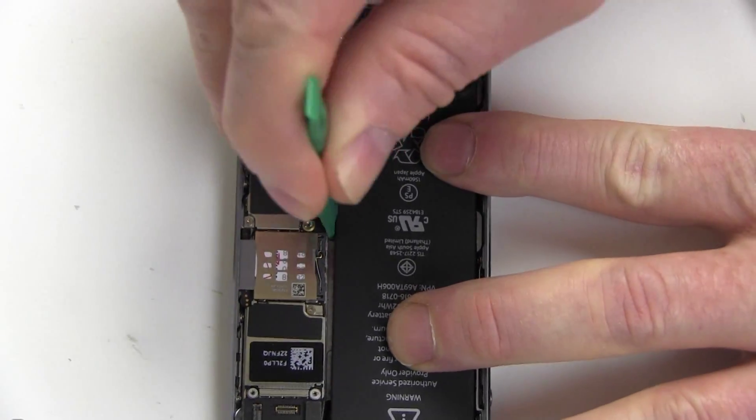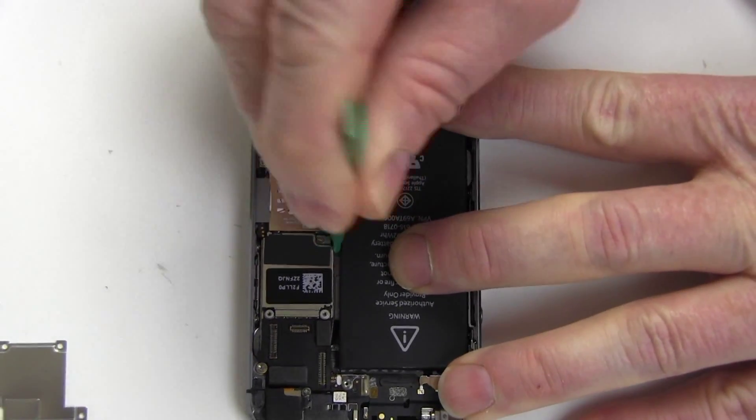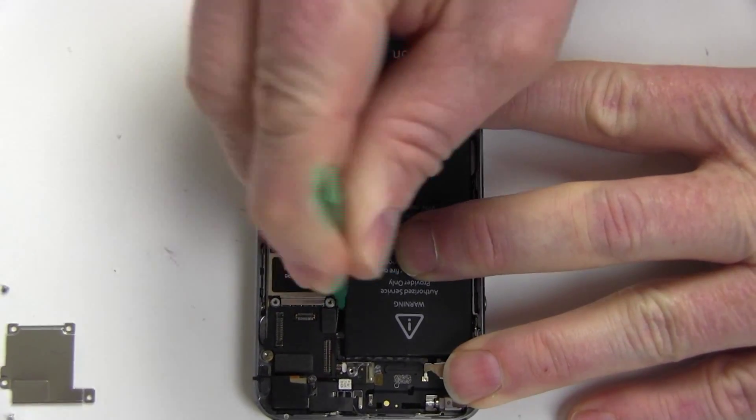Gradually work the original battery loose and pry it out. If the adhesive is especially strong, use a hair dryer on the backside of the iPhone to loosen it.